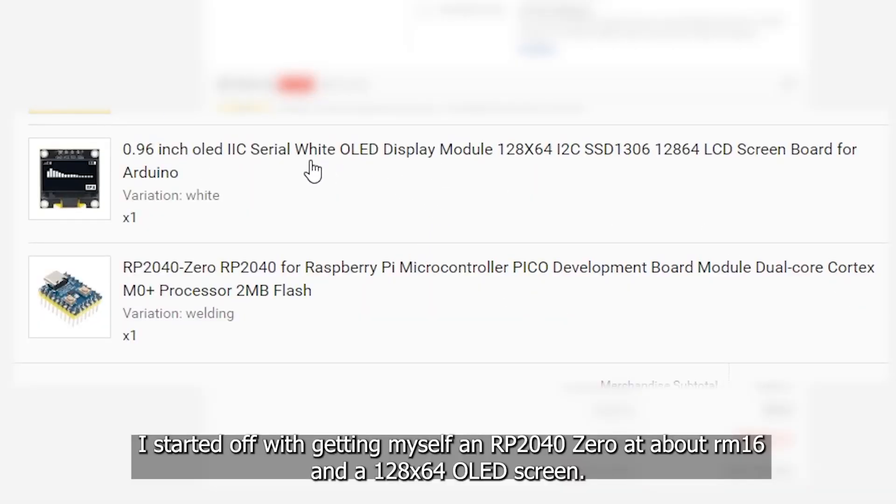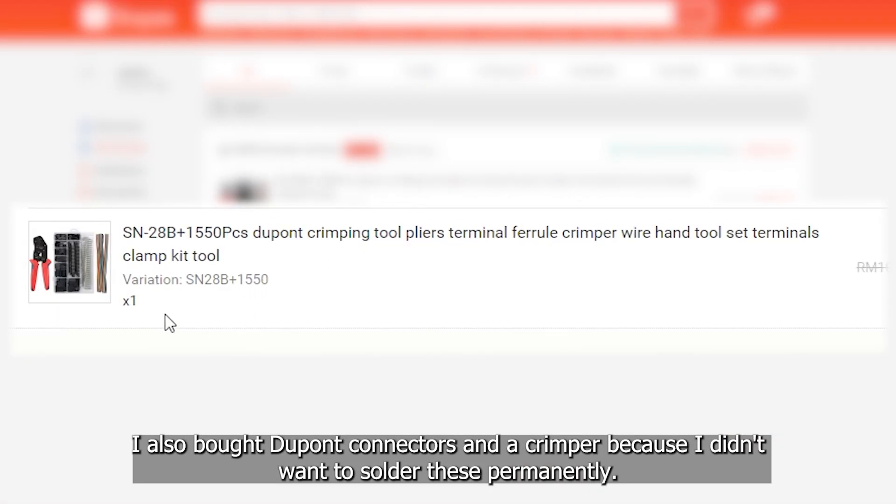I started off with getting myself an RP2040 Zero at about 16 ringgit and a 128x64 OLED screen. I also bought DuPont connectors and a crimper because I didn't want to solder these permanently.